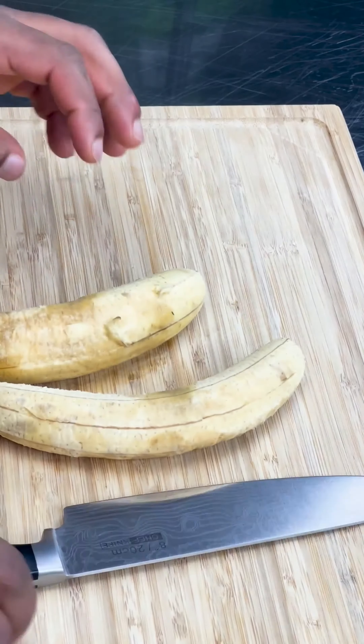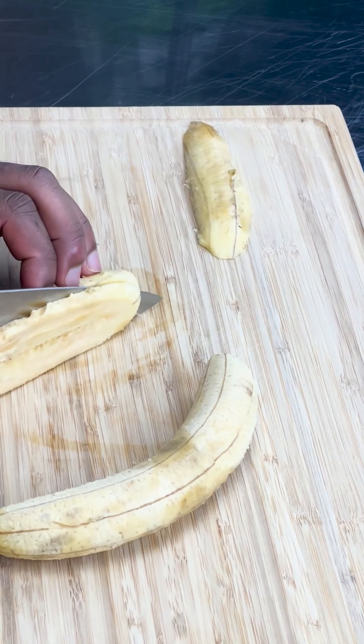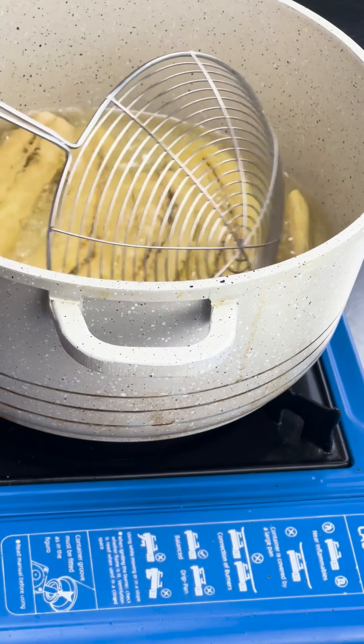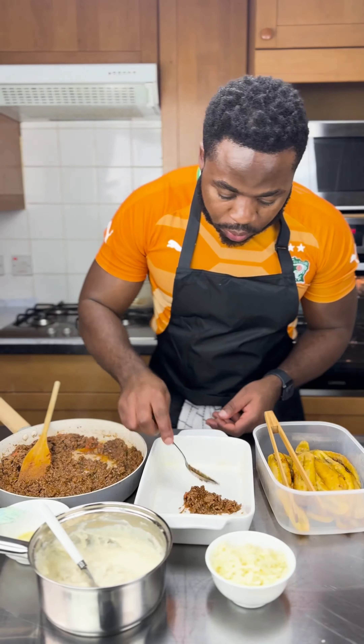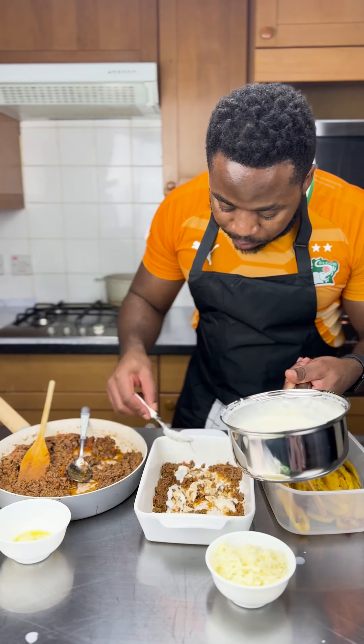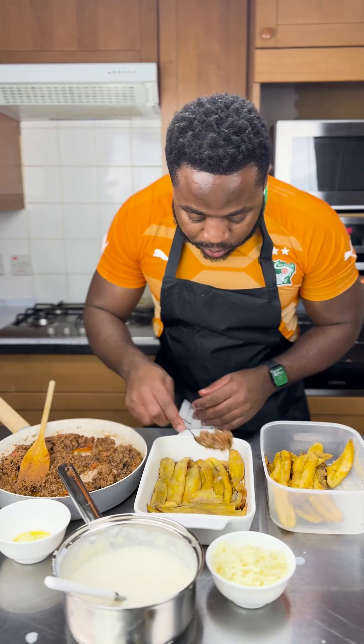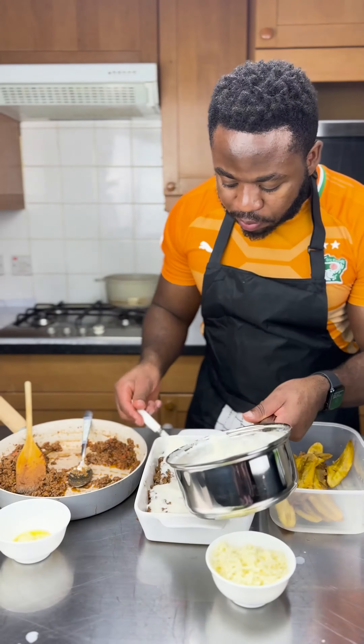Now we get to the star of the show, the main character. We're going to slice our plantains really nicely and fry them. You don't want your plantains crispy or burnt — you're not going to like it.